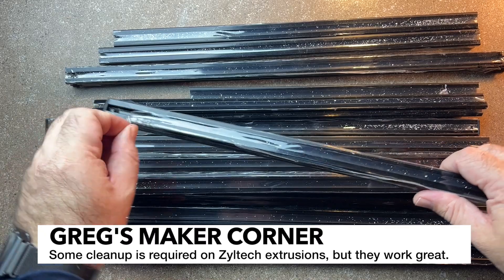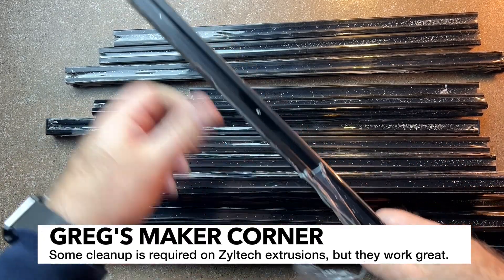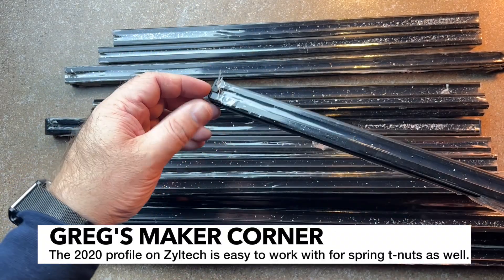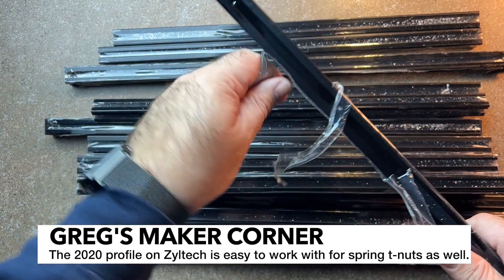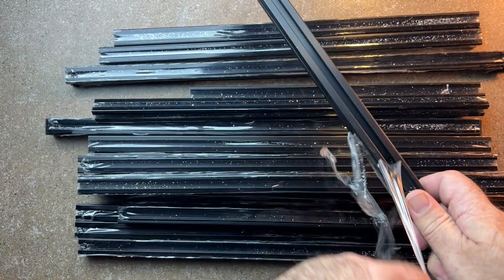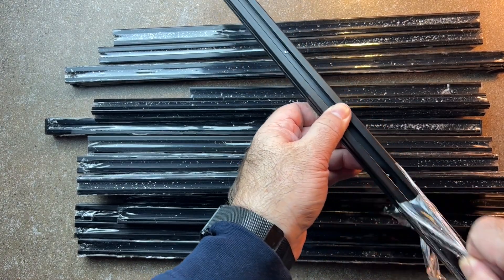I'm just going to come in on each one and carefully remove the plastic. You might notice a little bit of schmutz on here — that's normal. You can wipe that off with a paper towel and IPA, which is probably not a bad idea to use on this stuff. You want to make sure you get all those little metal flakes out of there. You can use a little air spray can to remove that stuff.